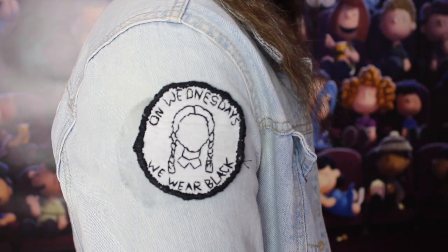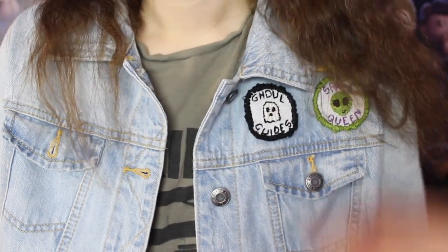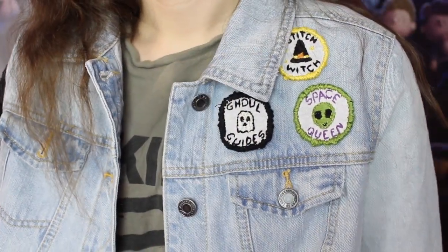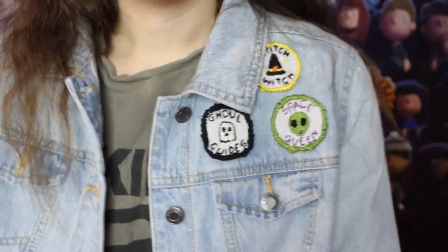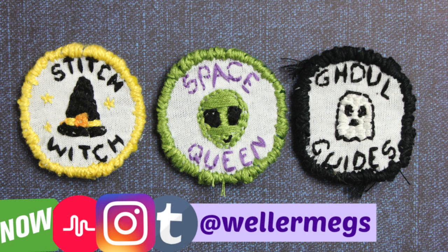I'm definitely going to be making more patches and adding them to this jacket, so if you want to stay up to date you can follow me on Instagram or Tumblr where I'll post pictures. Let me know in the comments which patch was your favorite — mine was definitely the Wednesday Adams patch. Thank you so much for watching! If you enjoyed the video give it a thumbs up, subscribe for more, and follow me on Instagram, Musical.ly, Tumblr, and YouTube — all under 'wellermeg'. I love you guys and I'll see you tomorrow, bye!